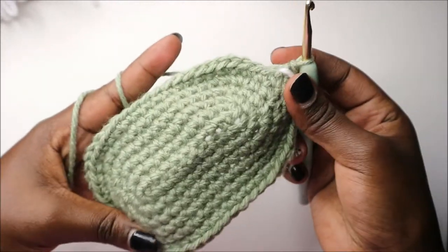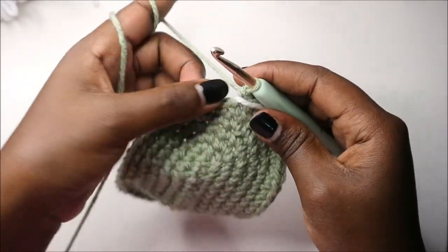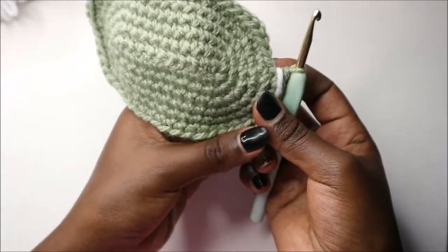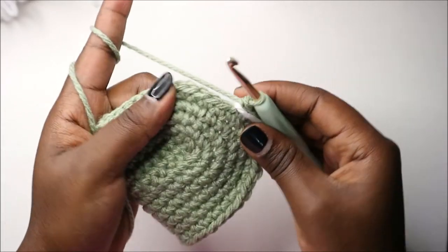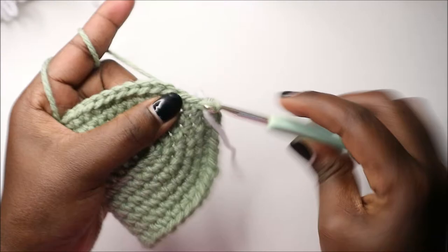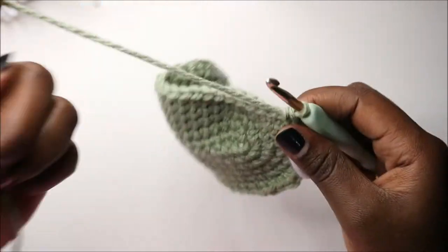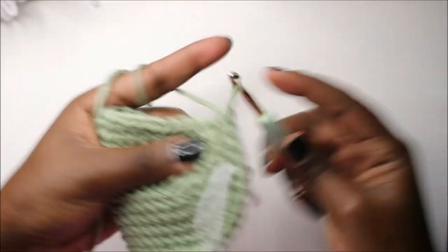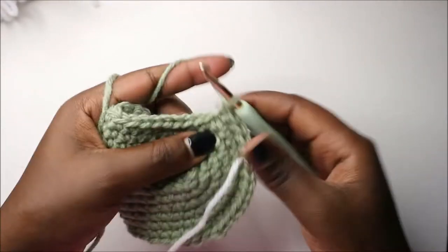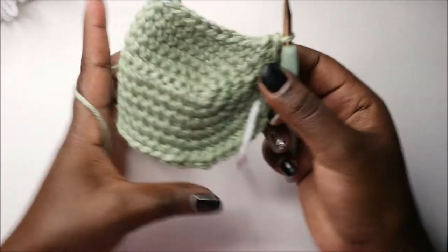Now in the seventh row we are going to do single crochet all the way around in each stitch for a total of 54 stitches. Continue doing single crochet in every stitch all the way around.